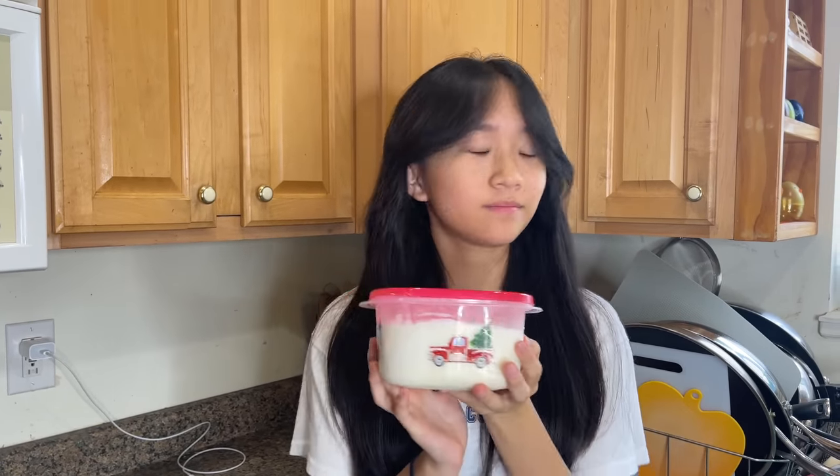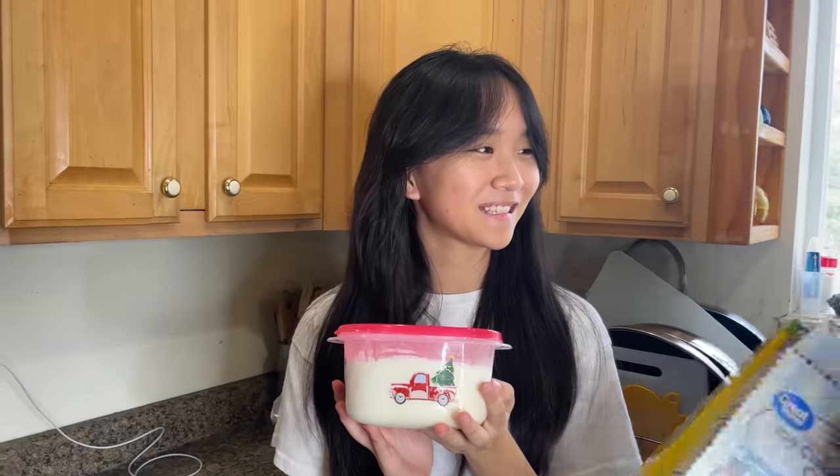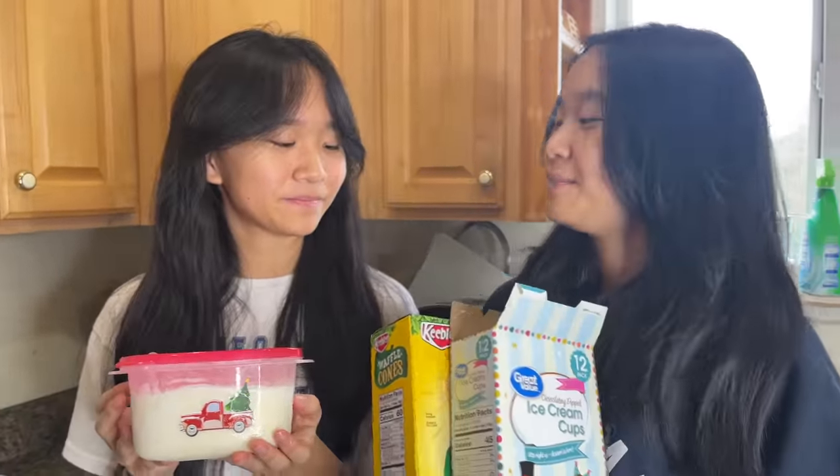We kept this in the freezer overnight, so now it's ready to be eaten. Jinny, you want a taste test? Are you ready? Yeah. Okay.